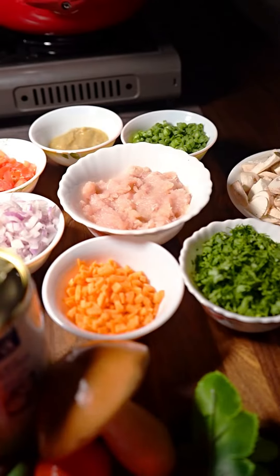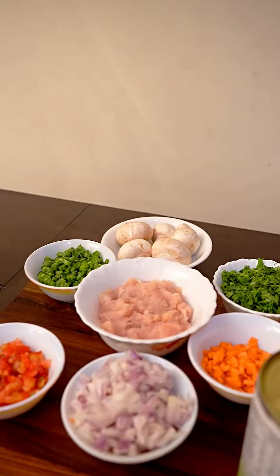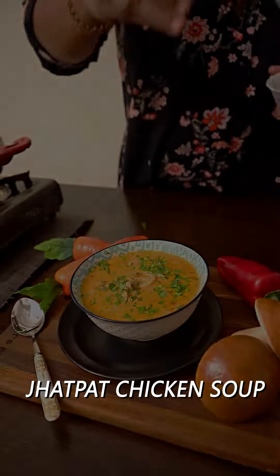Hello, a big hello from Tejal Suar Nass Kitchen. Today there is a cold rain and there is no mood for cooking outside. Let's make a small soup.